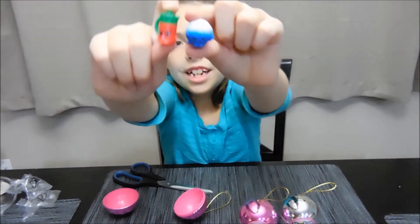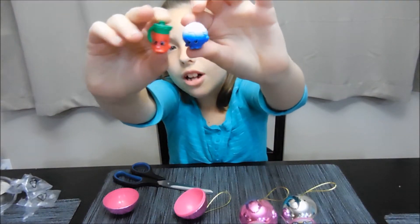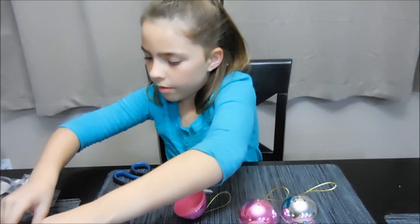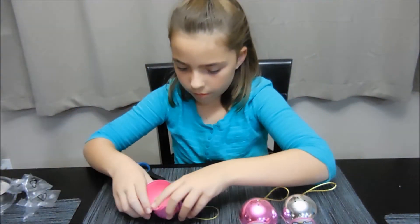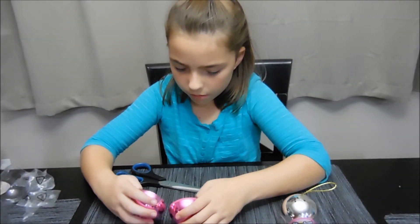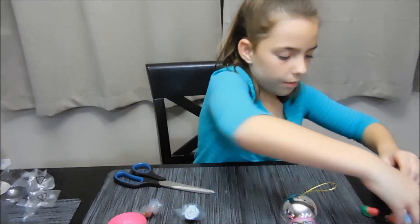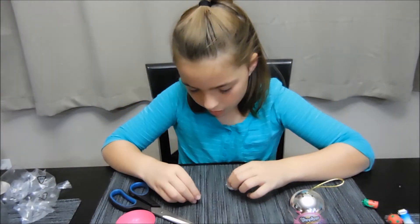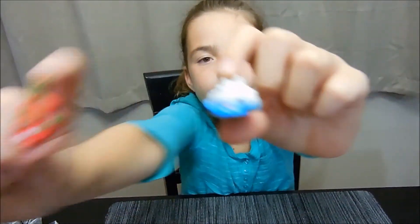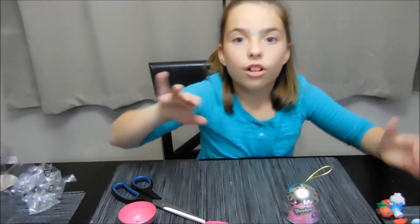Here's the two I got — I got the Shopkins soccer ball and here's this one. I got a guitar and jello. These are all Christmas ones.